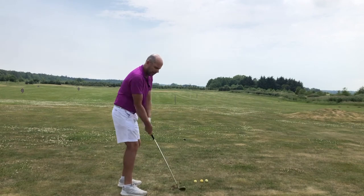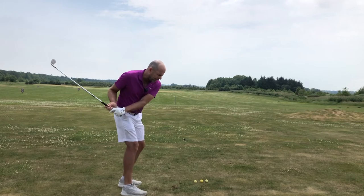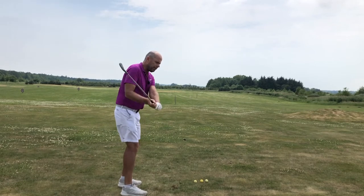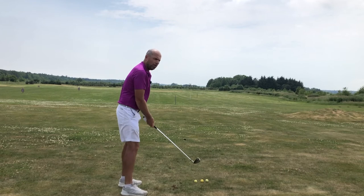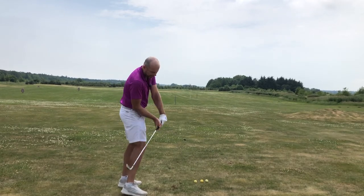This swing thought is really helpful. Which one am I? Am I too flat? Then I really got to exaggerate and get my club more in front of me. Or am I too steep? I've got to exaggerate in the other direction.